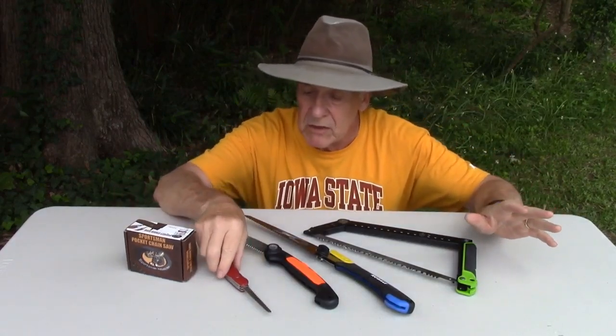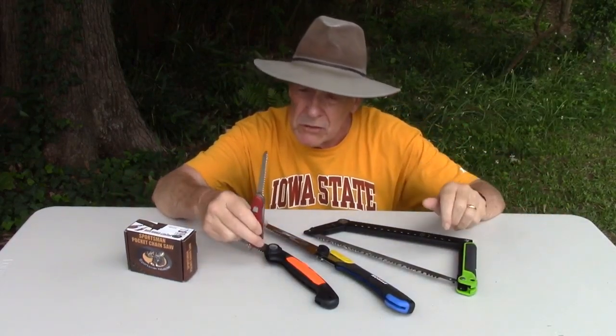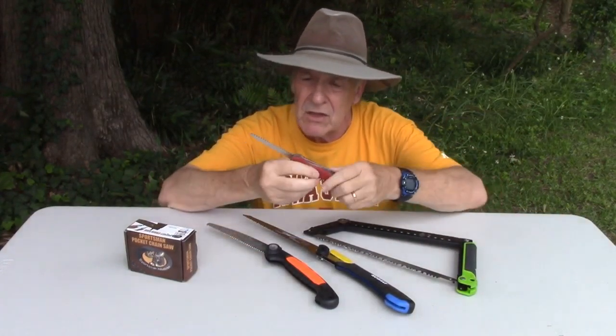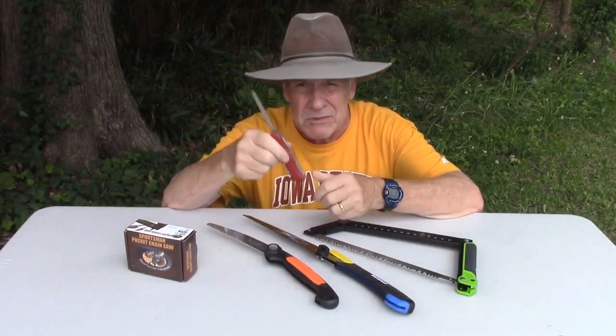All these saws are going to excel at a certain task somewhere. This is one of my most used saws — it's just in my Swiss Army knife. It's an excellent saw, but you only got about that much room to saw back and forth.